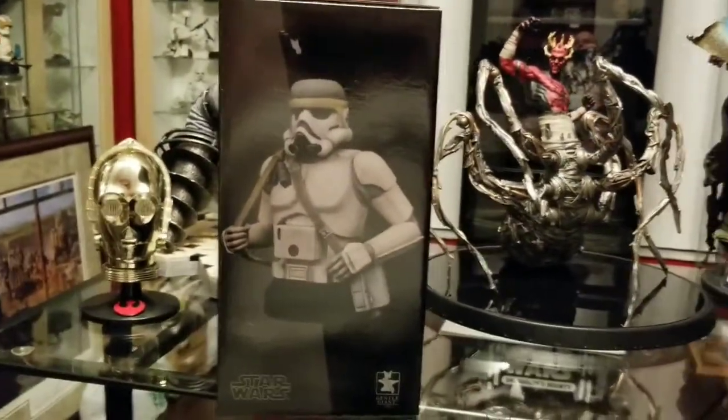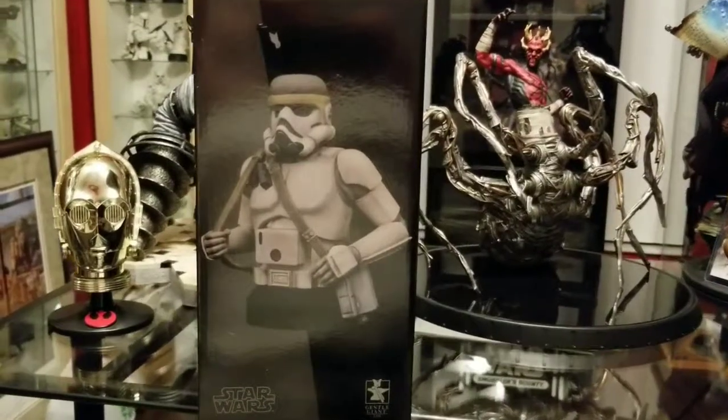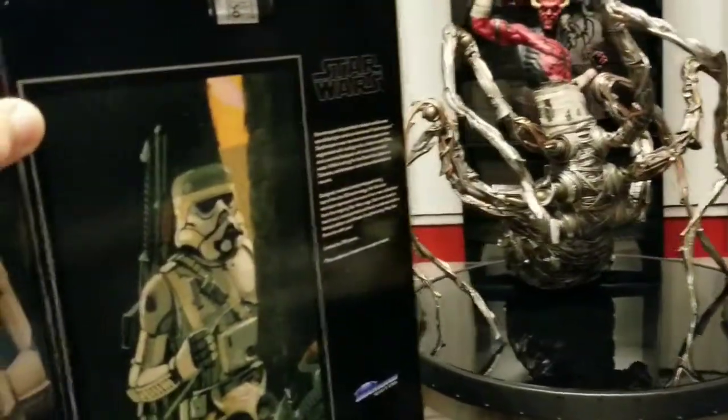It did not sell out right away, so if it's something you're looking for, it's probably going to be available on the Gentle Giant site — and maybe even if you're not a Premier Guild member.